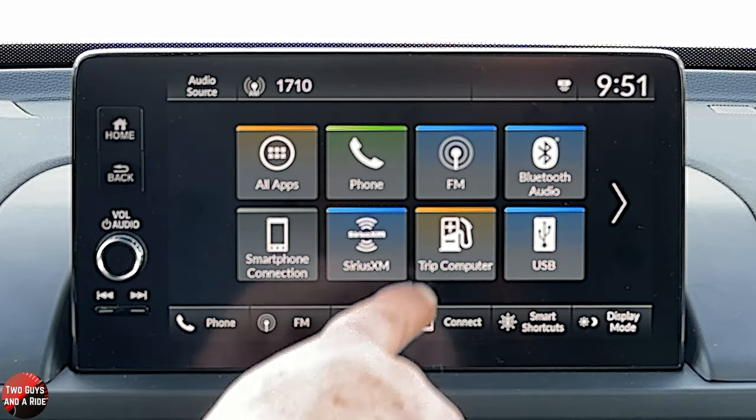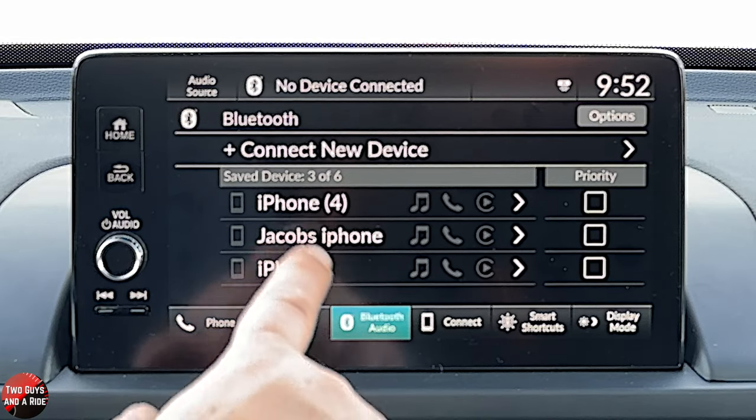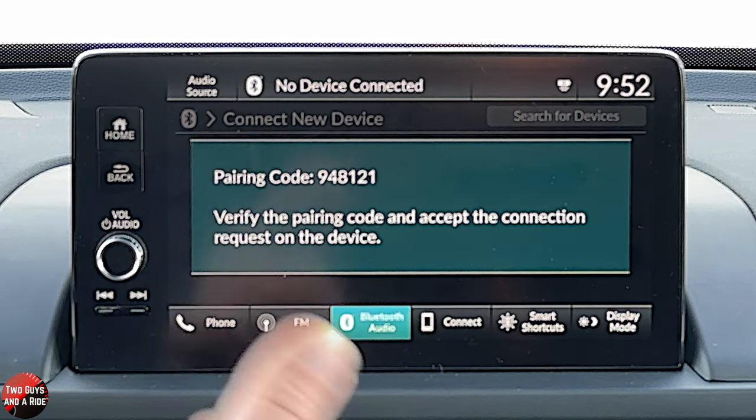That is basically all of your audio except for your phone, which would be under Bluetooth audio. I'm going to click that and say connect new device. Then I'm going to go onto my phone, go into my Bluetooth settings, make sure Bluetooth is on, and scroll to the bottom of the list to look for Honda Pilot. I'm going to click on that. It comes up with that same number on my phone. I'm going to click pair on my phone. Then it wants to know if I'll allow contacts from my phone and favorites to sync — I'm going to say no. But if it's your car, you would want to click allow so all your contacts are stored in the vehicle.